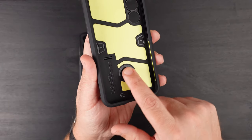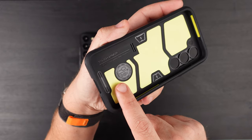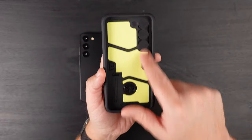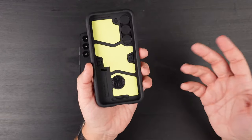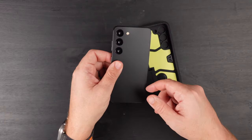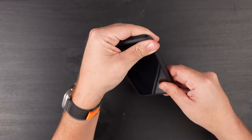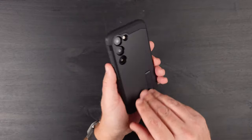You can see some branding there — Tough Armor branding right there — and of course the cutouts for the cameras. So let's get this bad boy installed. This is a dummy phone; it's just really for case manufacturers to make cases with, and fortunately I was able to get one sent to me.